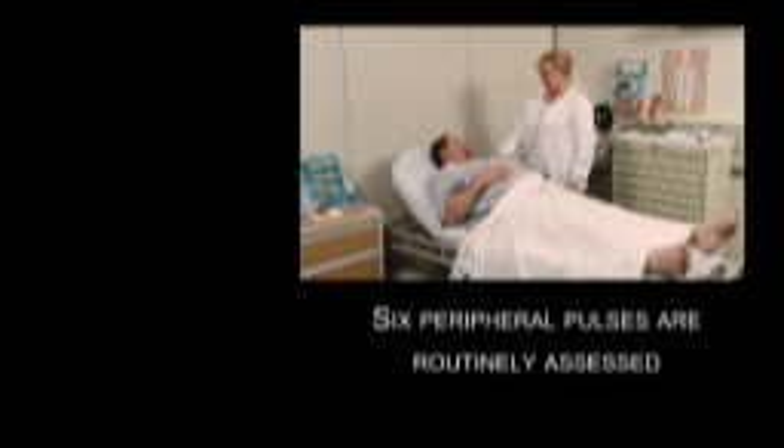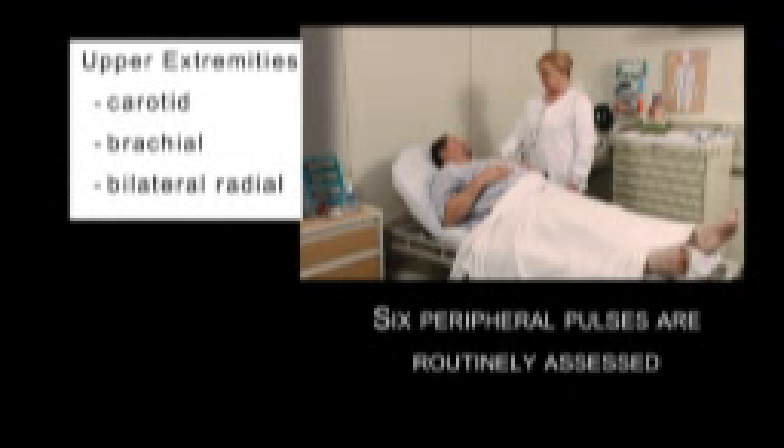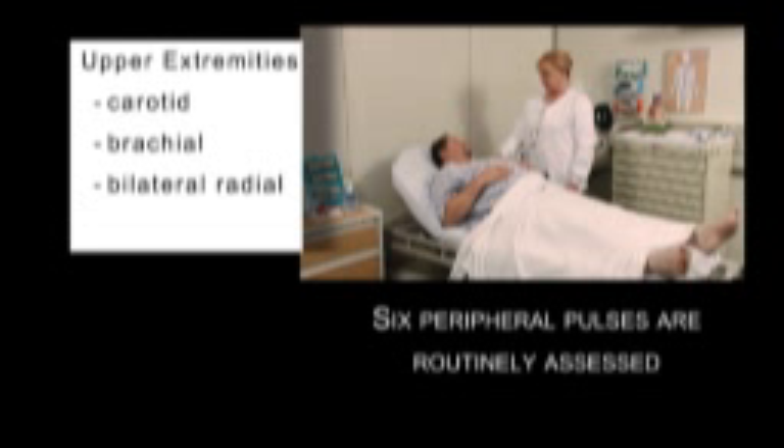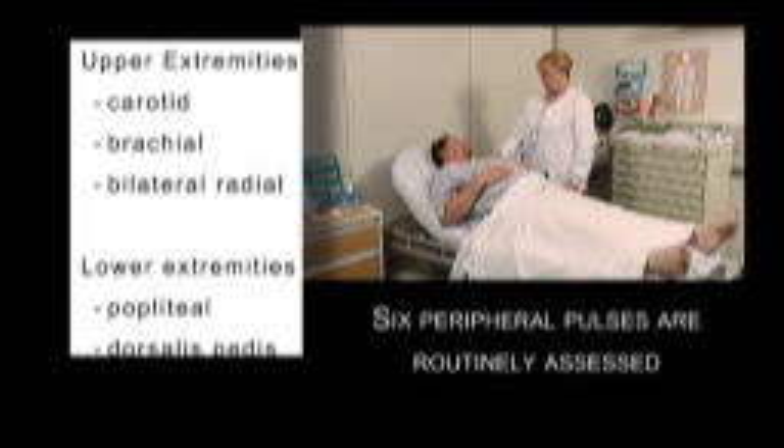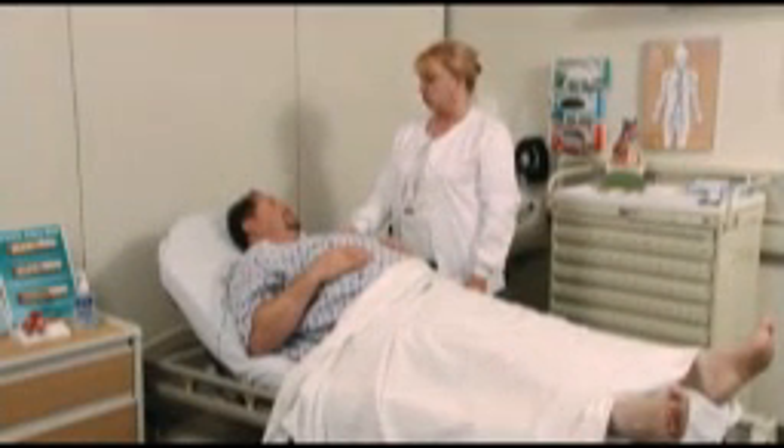There are six peripheral pulses that are routinely assessed: the carotid, brachial, and bilateral radial pulses of the upper extremities, and the popliteal, dorsalis pedis, and posterior tibial pulses of the lower extremities.